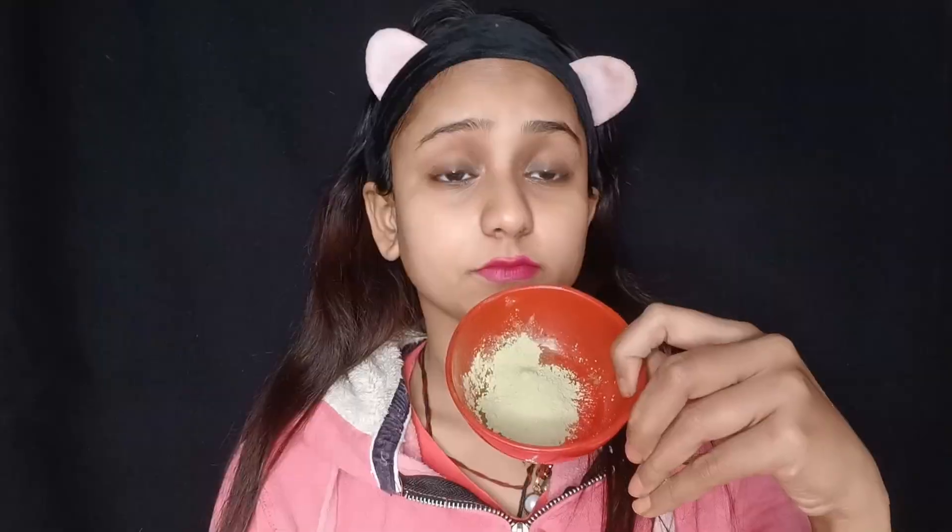I am using the neem leaf powder. I am going to mix this neem leaf powder with rose water. You can also make it with yogurt. After mixing it, make sure there are no lumps in it, then mix it well and put it on your face until it is dry. Then rinse it off with cold water.